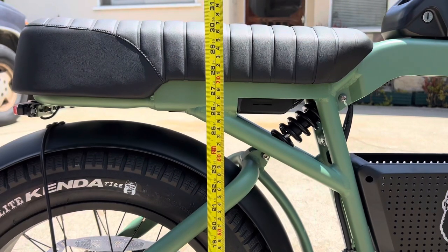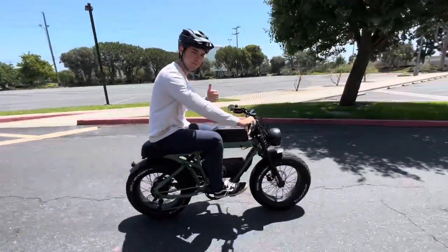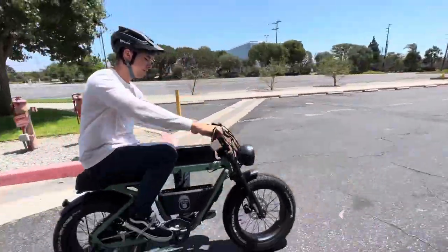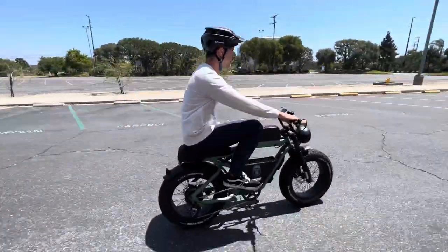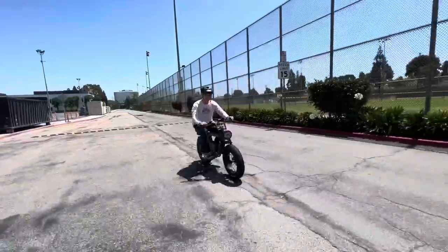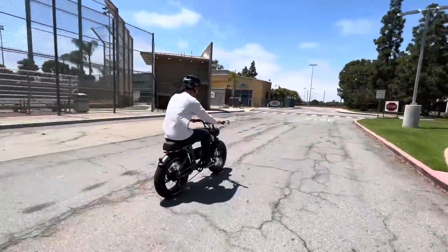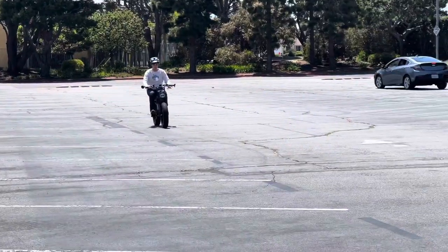The seat height is 30.5 inches. A person who's six feet tall with a 32-inch inseam — this is what they look like riding the bike and pedaling. Your knees are definitely going to get high if you're trying to pedal. But I think most people don't pedal this type of bike very much anyway, so I don't see that as a problem if you're going to use it as a moped or scooter type of thing.